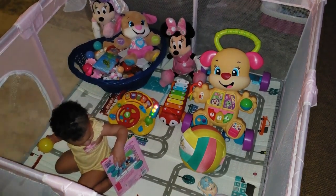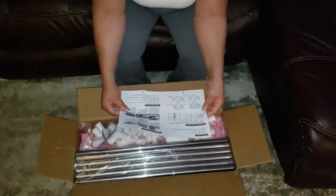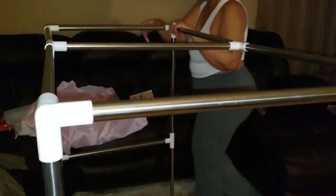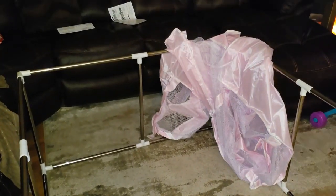Putting this playpen together was a breeze — and I'm not exactly a DIY queen. With stainless steel tubes and ABS joints, it's easy to disassemble and reassemble. Plus, the four safety non-slip suckers at the bottom make it super stable, even on our slippery floors. No tipping over here.